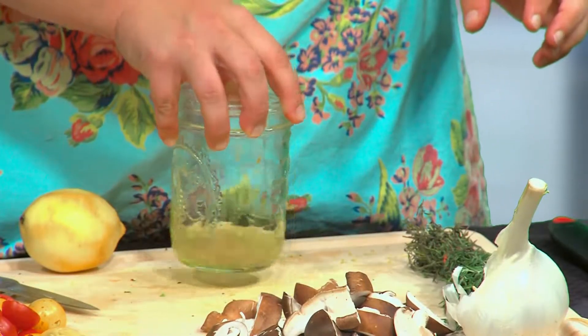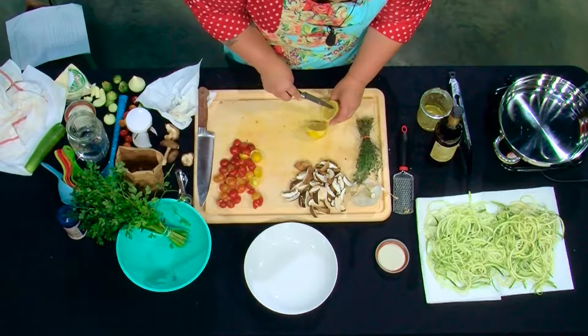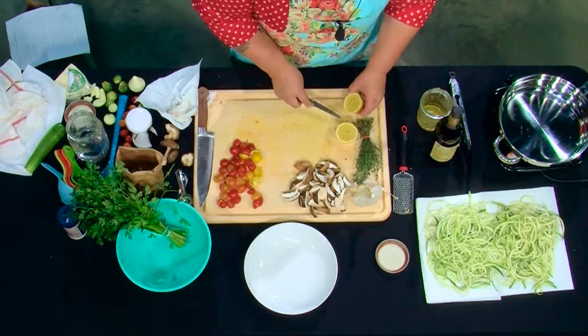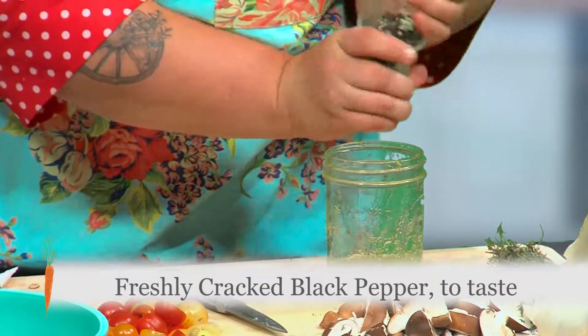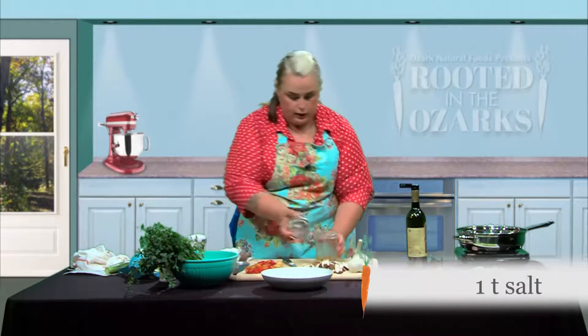We've got quite a bit of zest into our olive oil. Now we want to cut the lemon open and get the juice out — use a zester if you've got one, otherwise just squeeze by hand. If there are any seeds, use your knife to get those out. Then we just want to add some salt and pepper — very simple. We're going to shake this up and set it to the side so when we're ready to add it to our pasta dish it can just go in super quick.